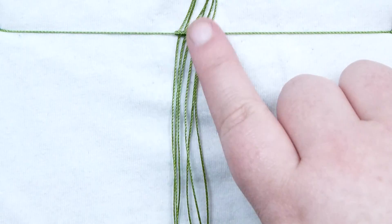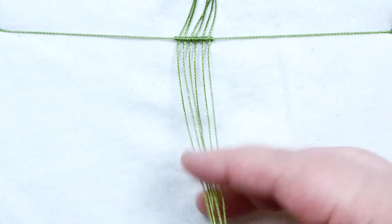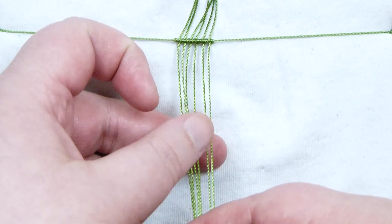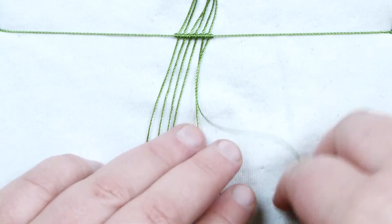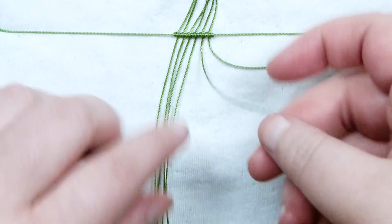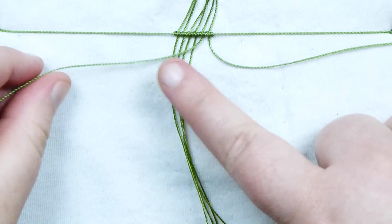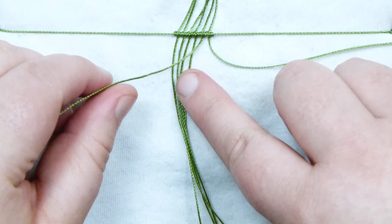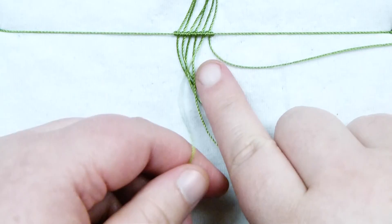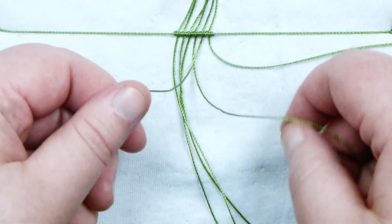Now that I've attached all the cords with the long ends coming out below, we need to start making the first leaf. I'm going to start from the right side — it doesn't matter whether you start left or right because we're swapping sides throughout anyway. I'm going to take my right side, but not the furthest right cord — I'm actually going to leave that one out to the side. Then I'm going to take the next one in, the second cord from the right, and bring it over towards the left, over all the other cords. That's the holding cord for this row.